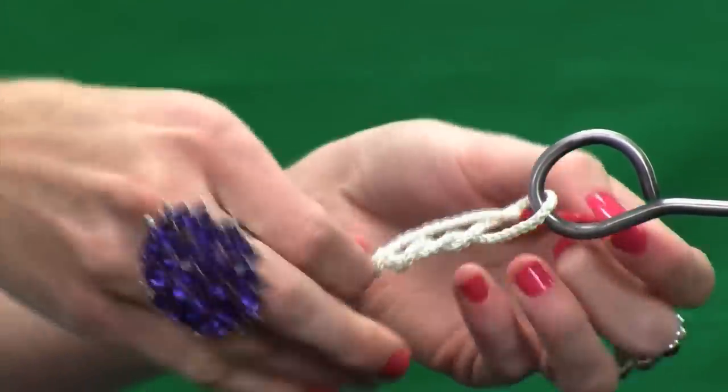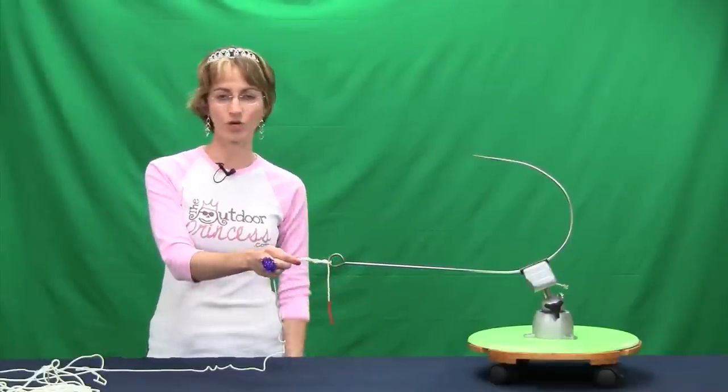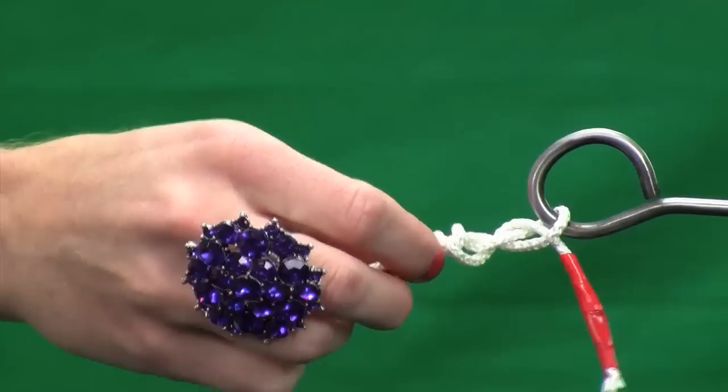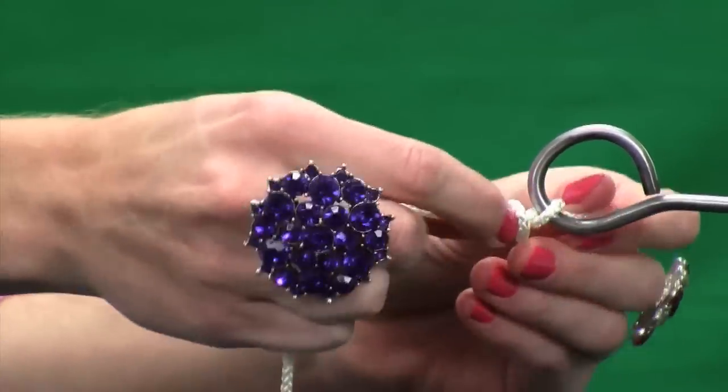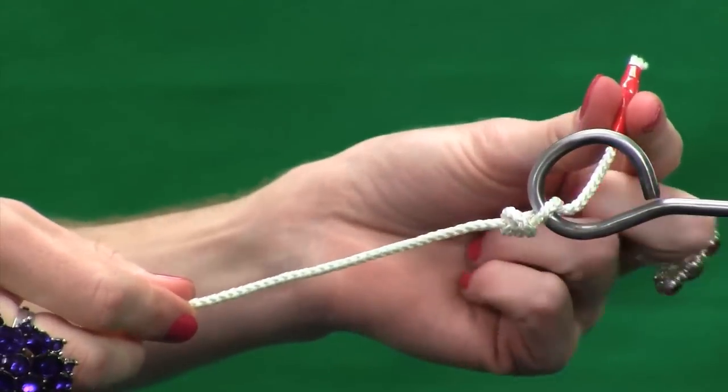And you start to pull. Right before it gets tight, what you actually need to do is lick it. The saliva actually helps to bring the knot tight. Once you pull the knot tight, you're going to cut off the tag end.